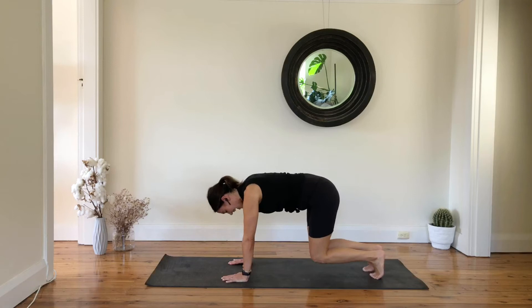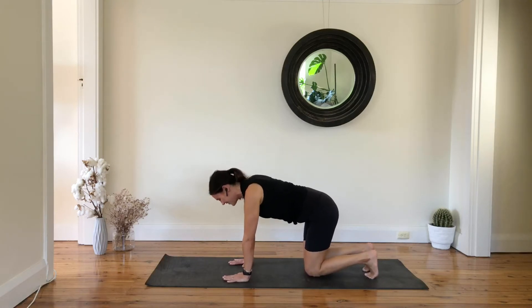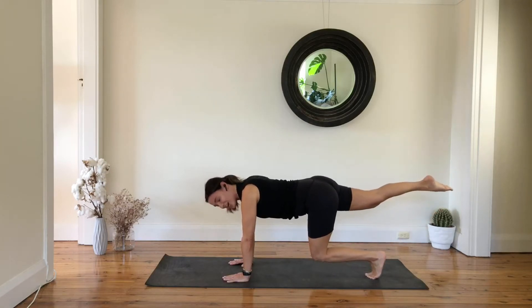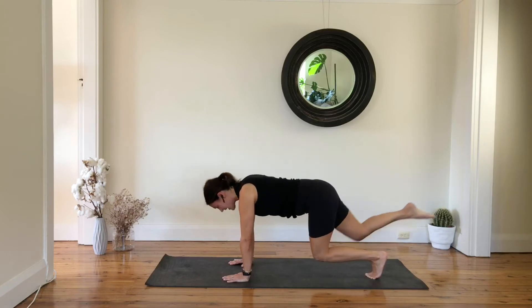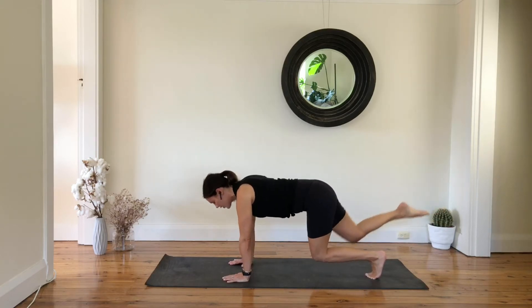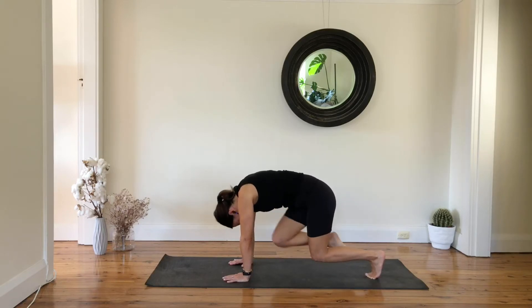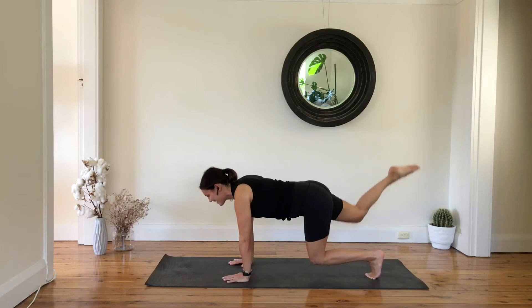Toe down and drop your knees — other side. Inhale, with exhale lift your knees and shoot your right leg back, keep your left knee hovering off the floor, then flex and reach everything out. We are here for five, four, three, two, and one.